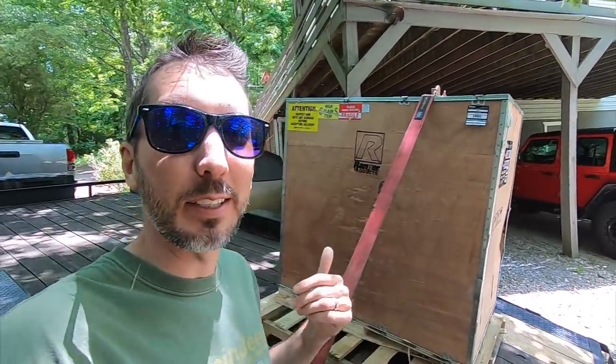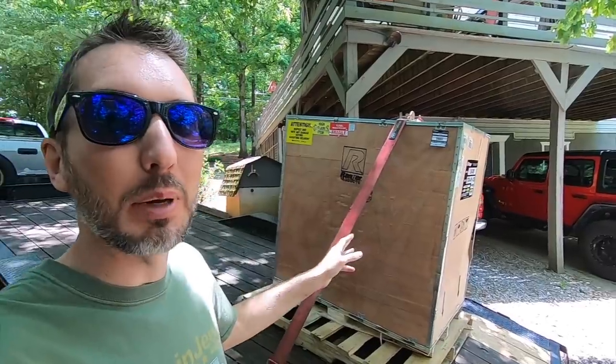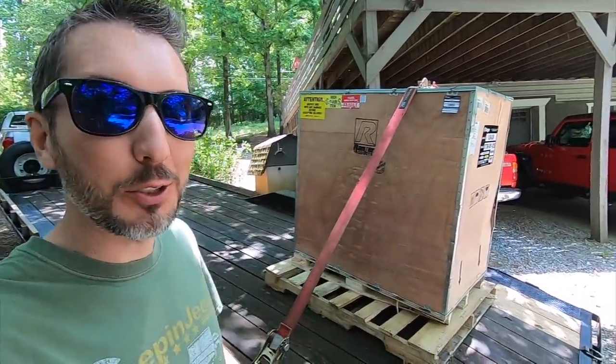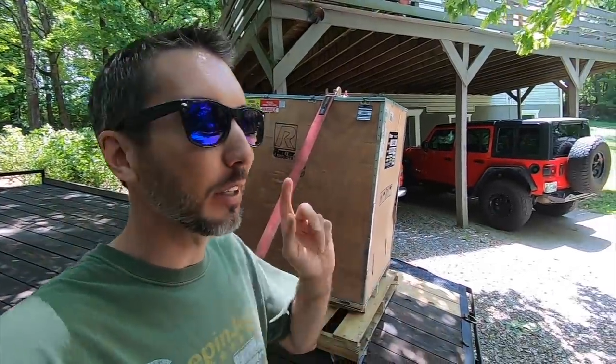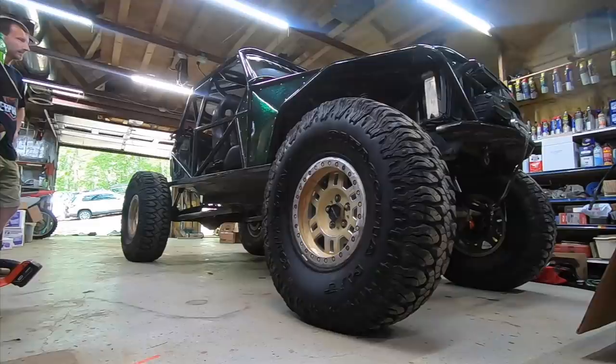Check out what I just picked up on the trailer. This is another piece of our collection for the shop - this is a tire balancer. Now I just have to figure out how to get it off the trailer. Once again the hardest part is always getting it off the trailer and into the shop. Let's get this thing set up.